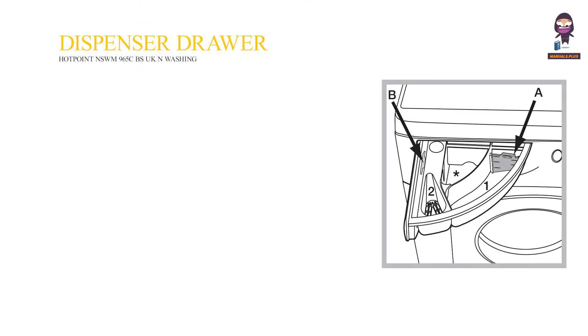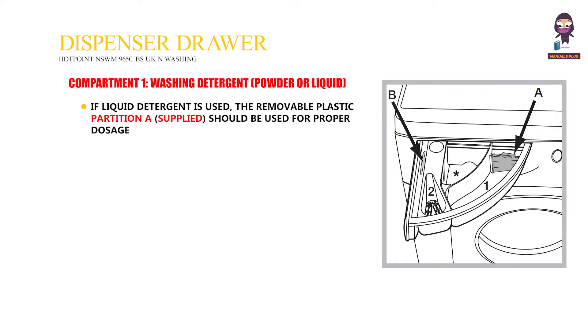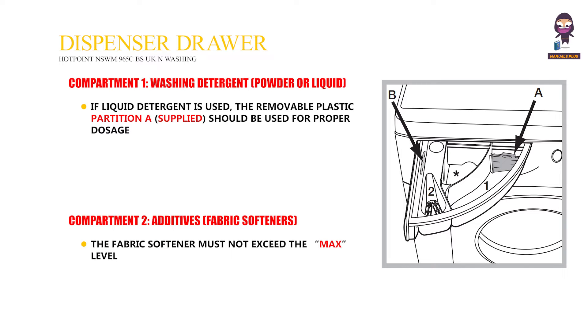Detergent Dispenser Drawer. Compartment 1: Washing Detergent, powder or liquid. If liquid detergent is used, the removable plastic partition A, supplied, should be used for proper dosage. Compartment 2: Additives, fabric softeners — the fabric softener must not exceed the max level.